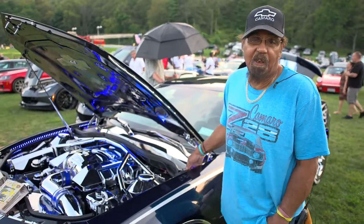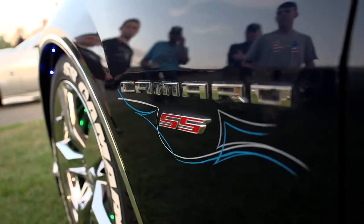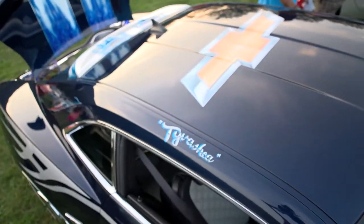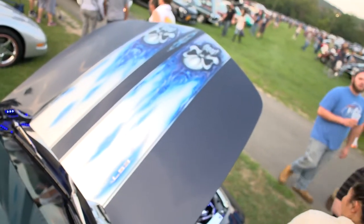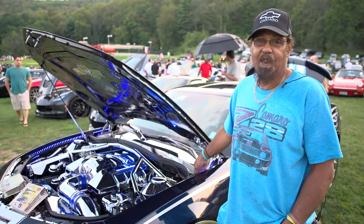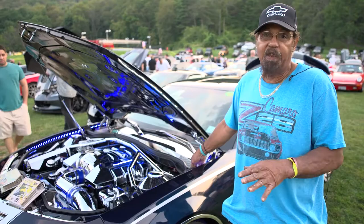My name is Robert Henderson. I live in Beacon, New York. I have a 2010 Chevy Camaro. I bought it brand new in 2009. I did all the work that you see to this car, except for the airbrushing and the pinstriping. I've been doing body and mechanic work for 30, 40 years. And I've put $20,000 in this car on top of the $40,000 I paid to buy it. I did all the chrome work to it. Everything you see to the car is all hand done.